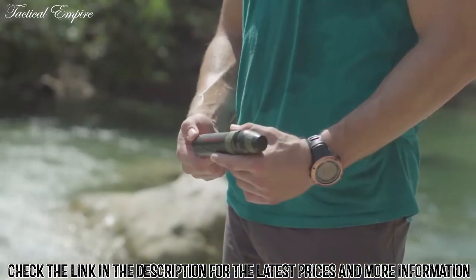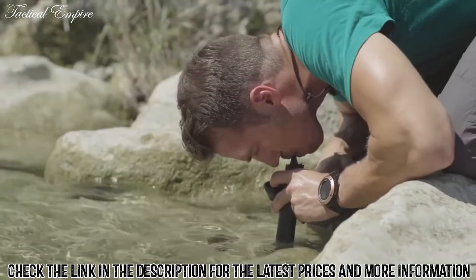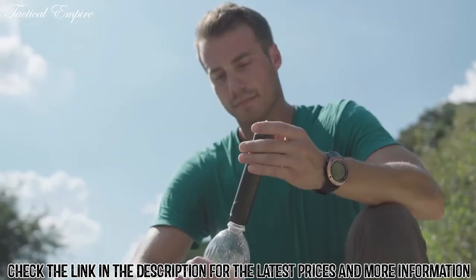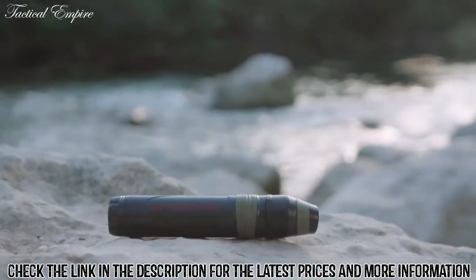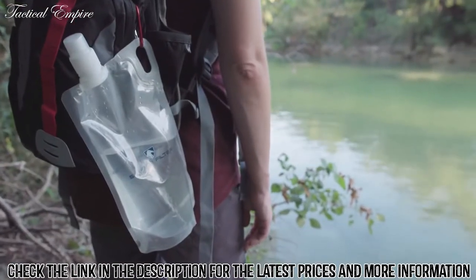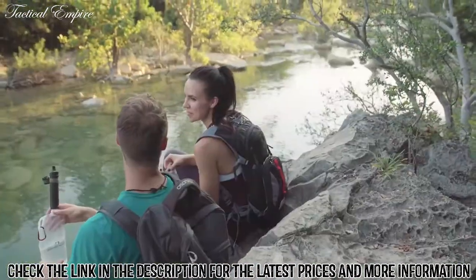You can use this lightweight and versatile tool in a variety of ways: use it as a straw directly from the water source, use the squeeze system with the collapsible canteens, or simply attach the filter directly to a bottle of unfiltered water. Independent tests have shown that the Survivor Filter will remove an industry-leading 99.9% of virus, bacteria, and staph, and reduce heavy metals, surpassing EPA standards for portable water filters.